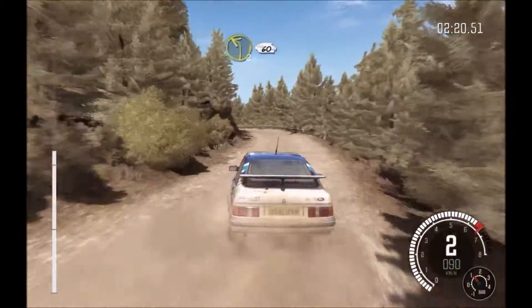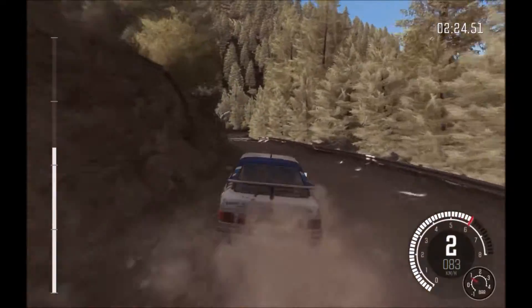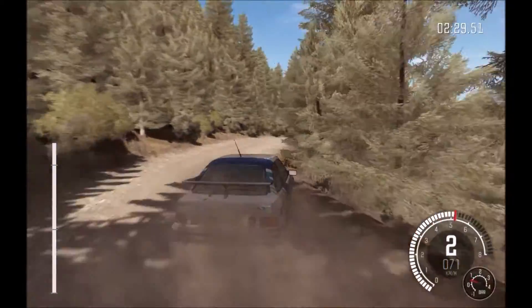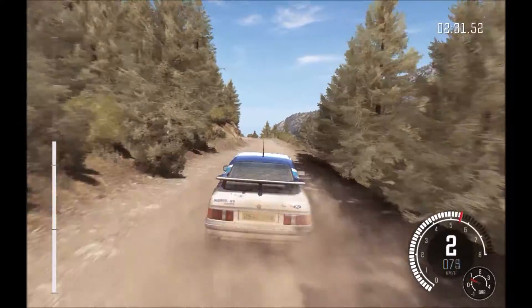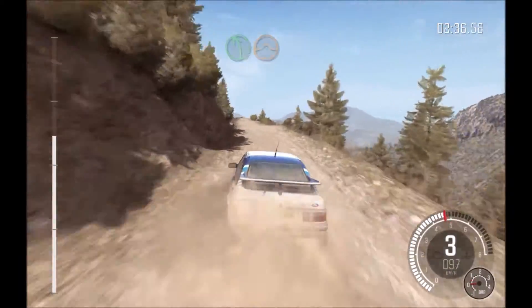Left 2 long, 60. Right 2 long, don't cut, crest, 80. Left 5 long, crest jump, maybe. 80.